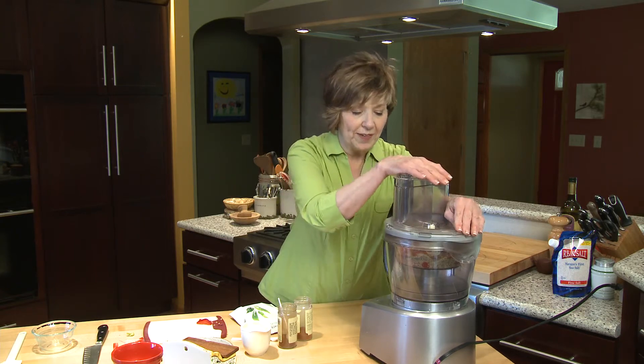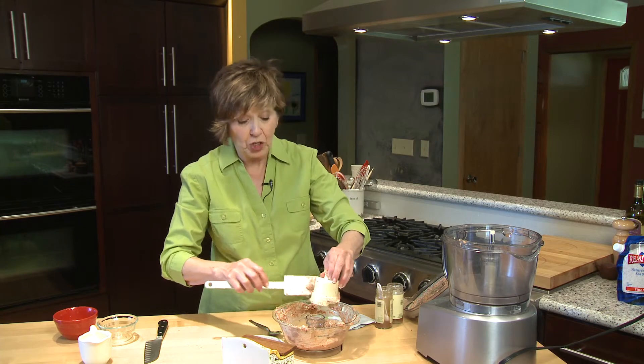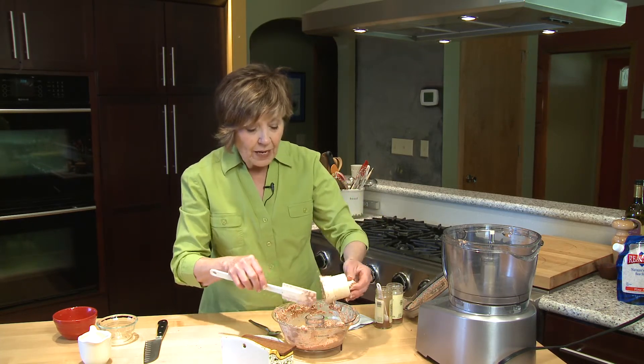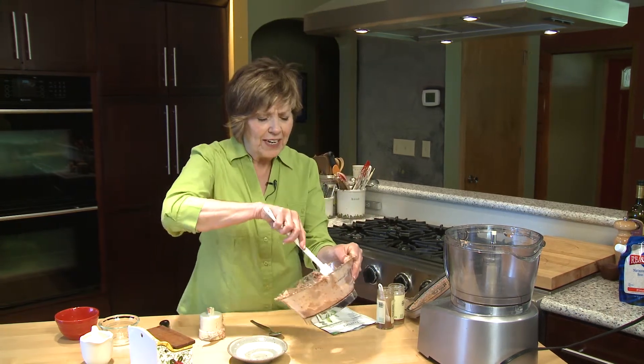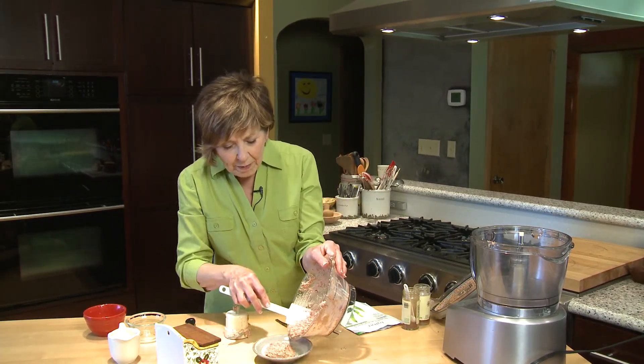And now we'll just process it until it's nice and smooth. You can use it as a dip with chips or fresh veggies — it's wonderful. I like to chill it before I serve it, and that allows the flavors to kind of develop a little bit and get really nice and aromatic.